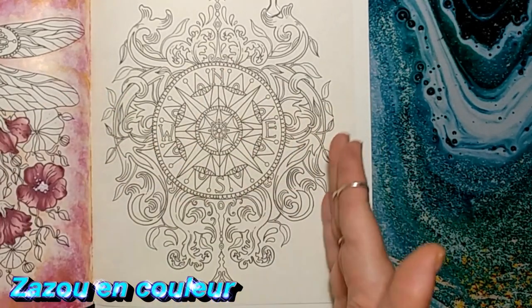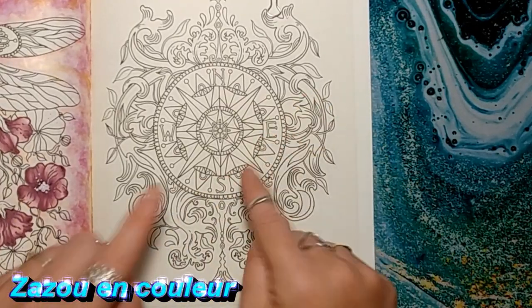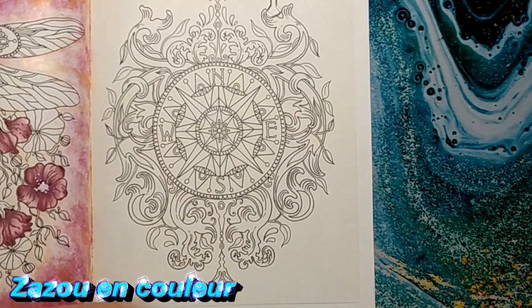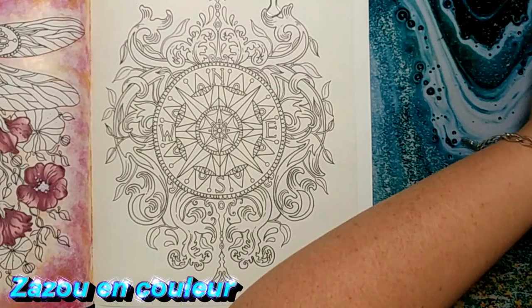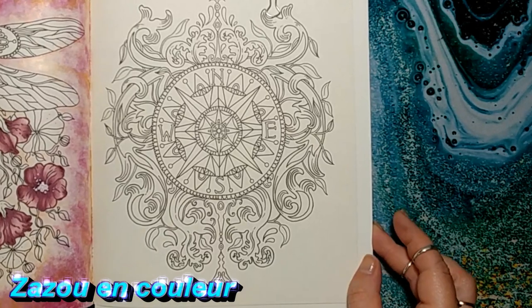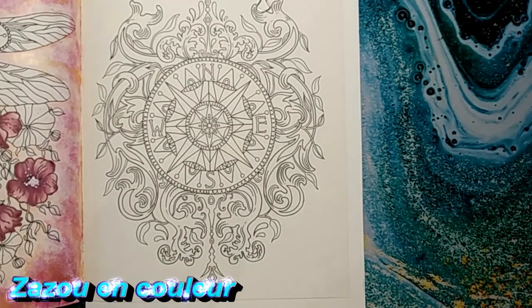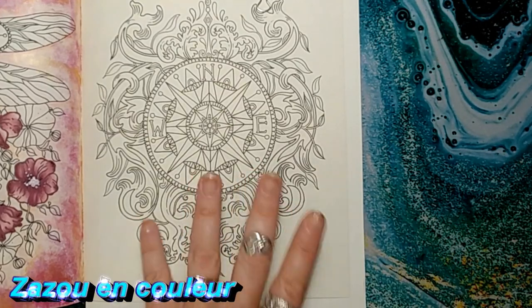Sûrement que votre livre n'est pas fait comme le mien, ce n'est sûrement pas cette image-là qui est à côté. Mais bon, ce n'est pas important. Je vais peut-être l'utiliser pour faire une autre vidéo un peu plus tard, probablement un color and chat parce que je veux faire une vidéo où je réponds à tous mes commentaires — ça commence à s'accumuler. Alors, je vais prendre les Luminances pour faire le tuto de l'effet cuivré.